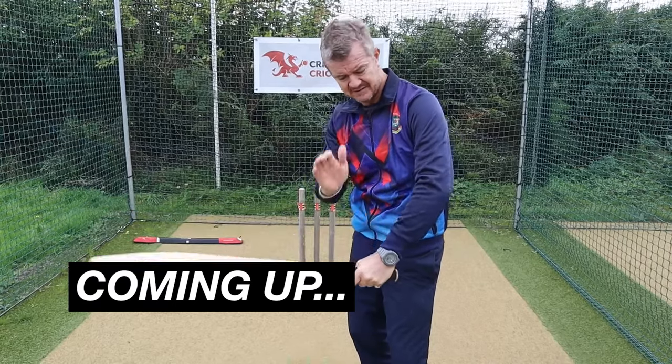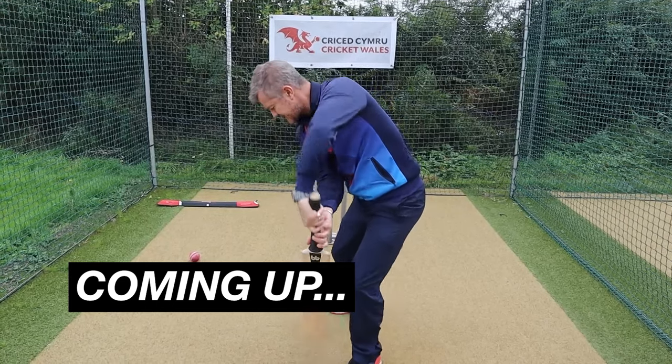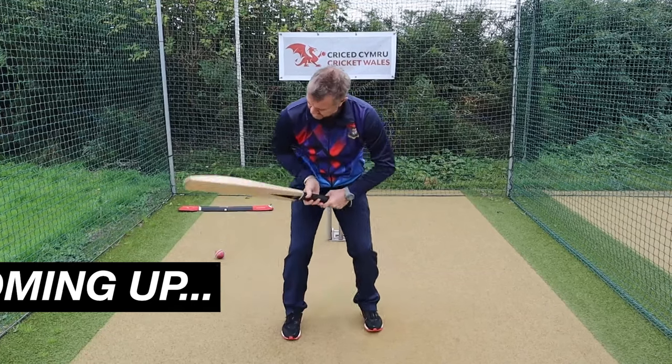In this video, elite batting coach Toby Radford gives a masterclass on how to pick up the bat and set up correctly as a batter in cricket. Let's go.